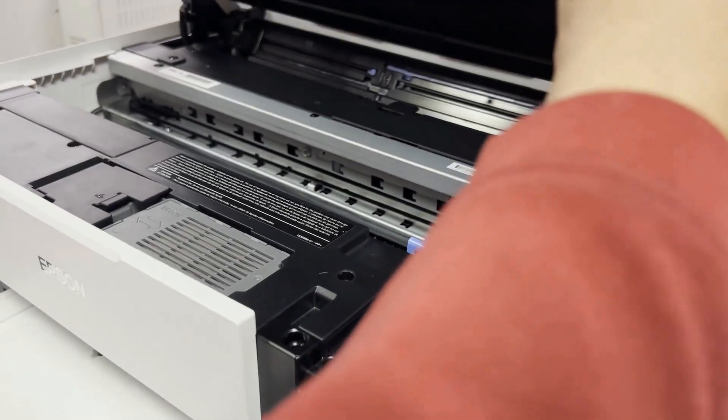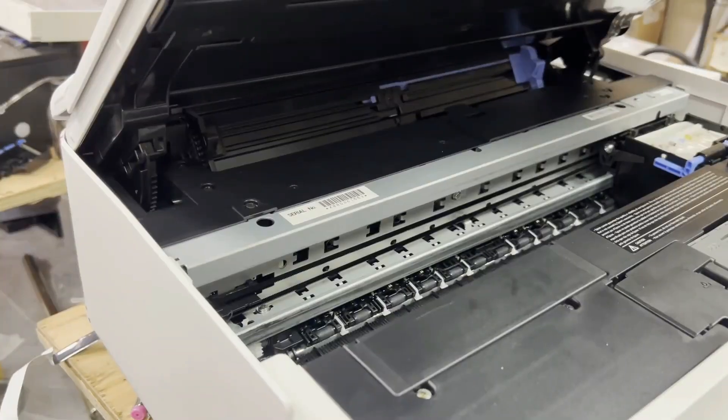Hey guys, it's Kevin. Today, we're going to do a nipple conversion for the Epson ET8550.